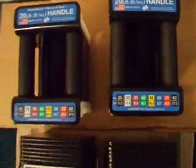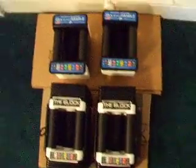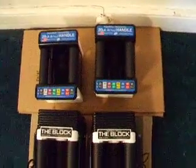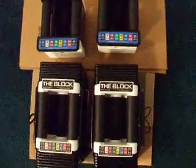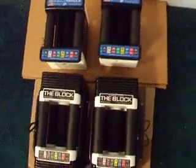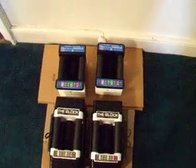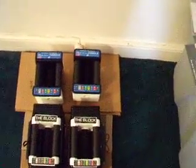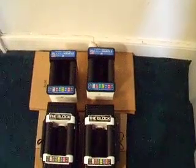There is an advantage to doing it this way, purchasing the 45 pounders and then the 20 pound handles. When you have just the 20 pound handles you lose the weight increments of 5, 10 and 15. Which is not a huge deal, but if you are using the dumbbells to warm up with or just for some lighter exercises it is nice to have those weight increments.